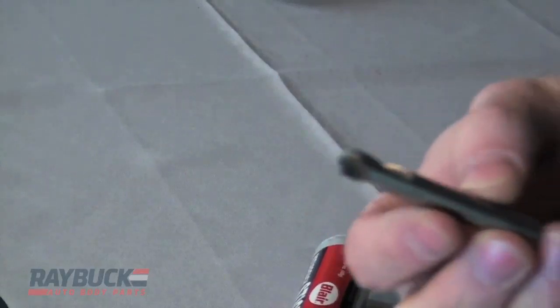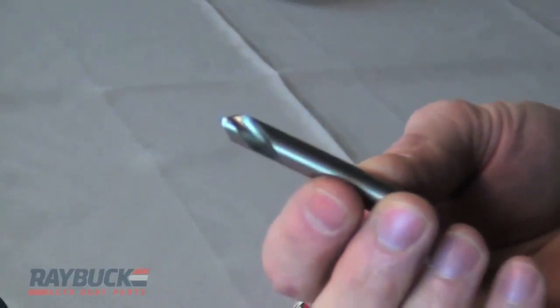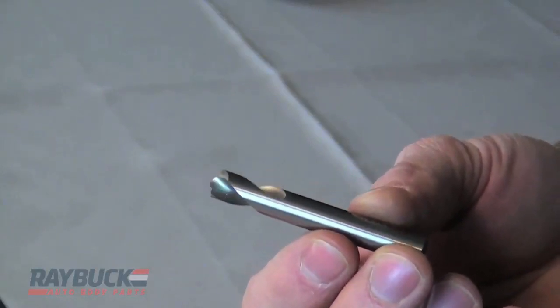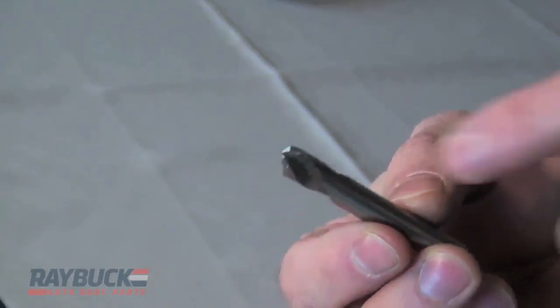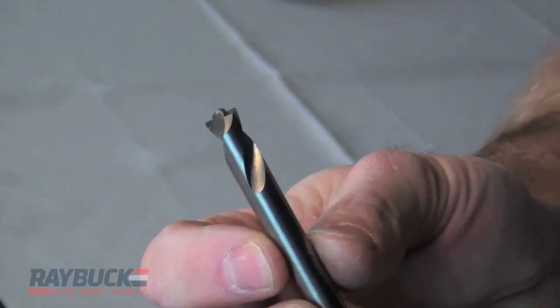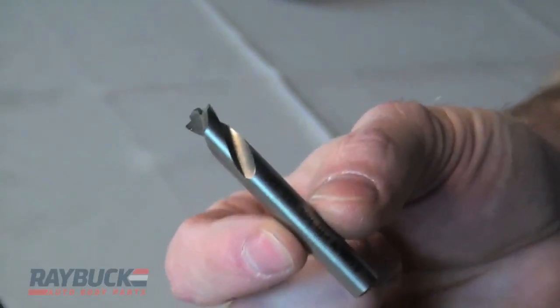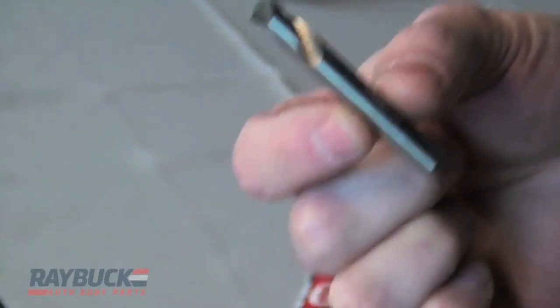The second bit is a boron bit. It's excellent for high-strength steel. This is a quarter inch boron bit. You can see it has a little lip or edge at the top — it's self-centering so it doesn't walk around. When you're trying to drill out a panel, these are fantastic for drilling out spot welds.